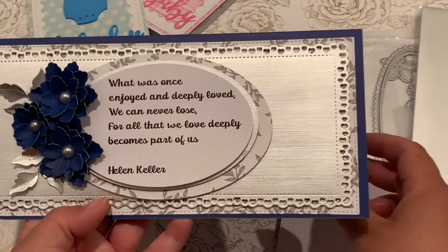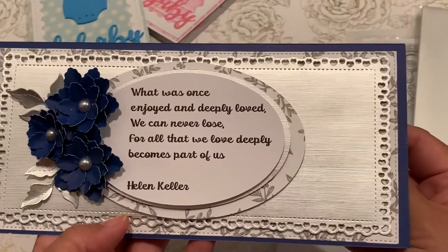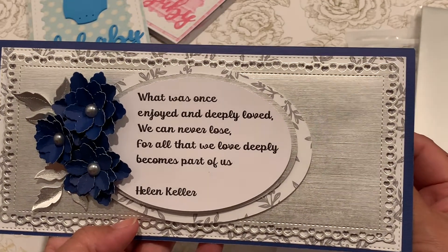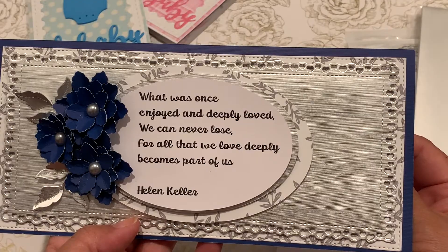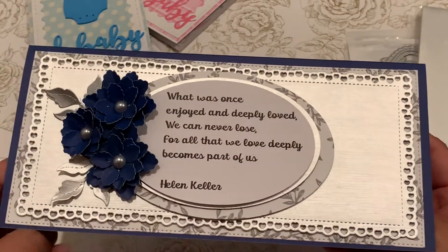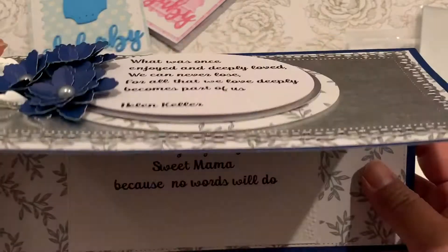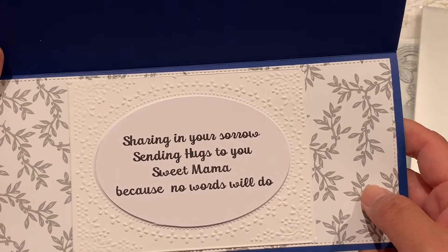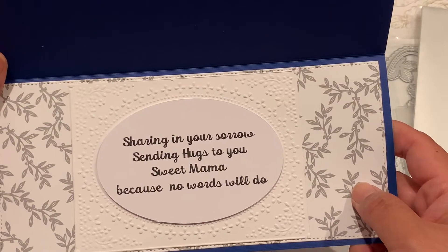The sentiment reads: 'What was once enjoyed and deeply loved we can never lose, for all that we love deeply becomes part of us' — by Helen Keller. And on the inside: 'Sharing in your sorrow, sending hugs to you sweet mama, because no words will do.'